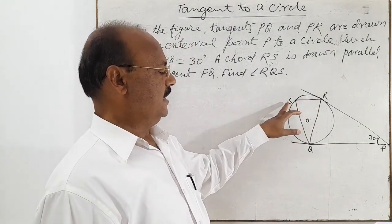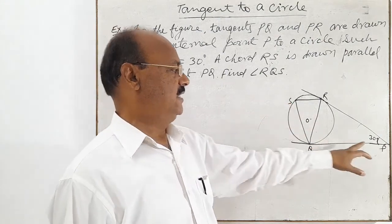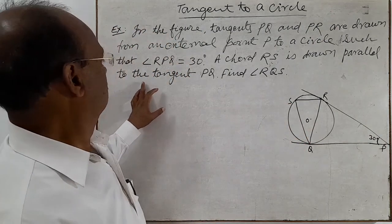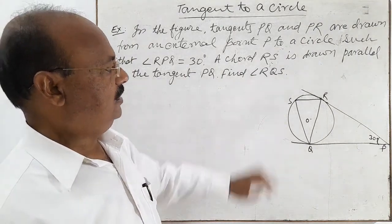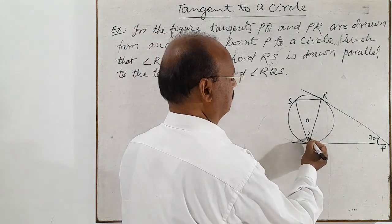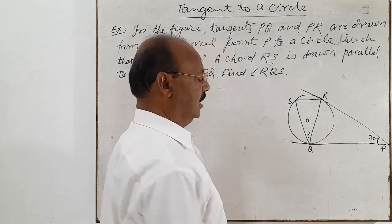This chord RS has been drawn parallel to the tangent PQ. We have to find out angle RQS.